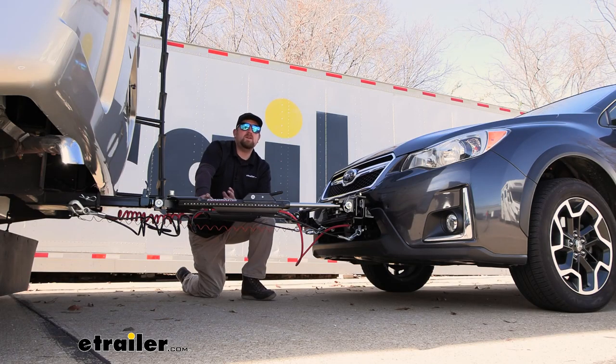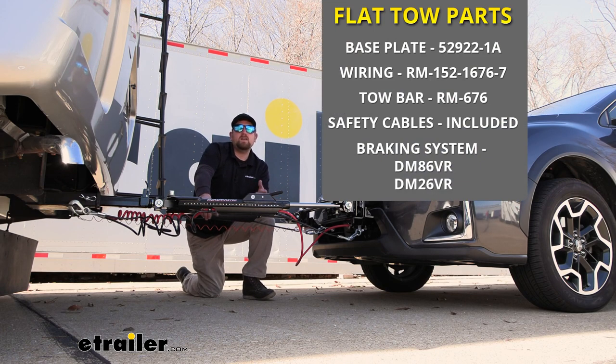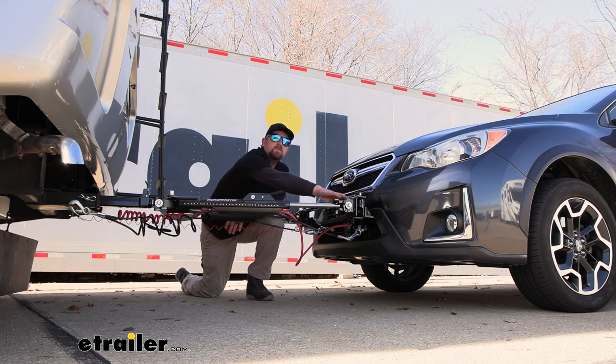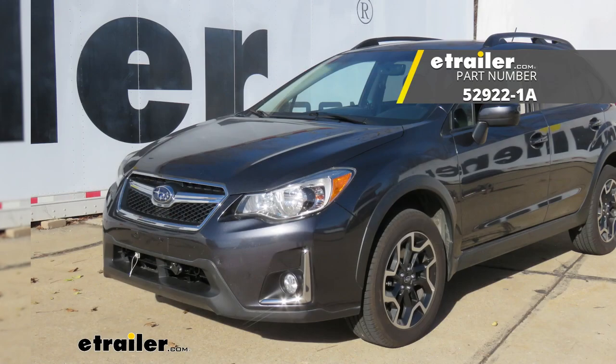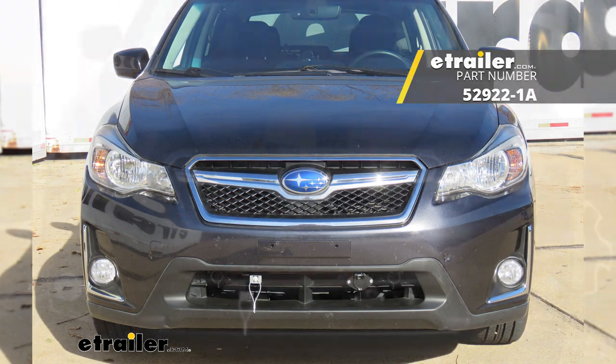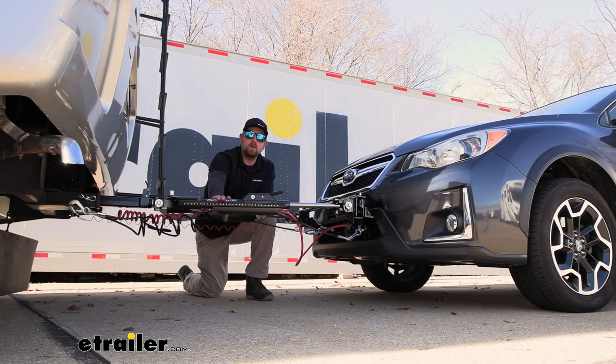Before we start checking out the base plate, I figured it'd be useful to refresh ourselves on the main components we're going to need to flat tow our Subaru. There's going to be a total of five that we're going to need. The first one is going to be our base plate, and what that's going to do is provide us with a solid and reliable connection point so we can hook our tow bar up to it.